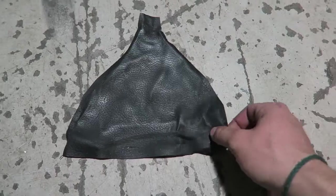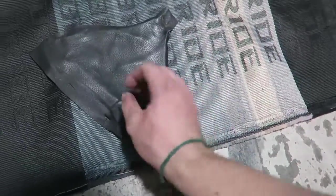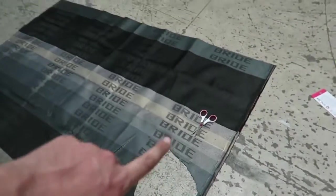So what I'm gonna do is just send it and trace this directly onto the new fabric. Pick a section on your fabric that you like — I think I'm gonna do it right here. Old fabric, new fabric. Now I'm going to do this with the other piece in a different section.